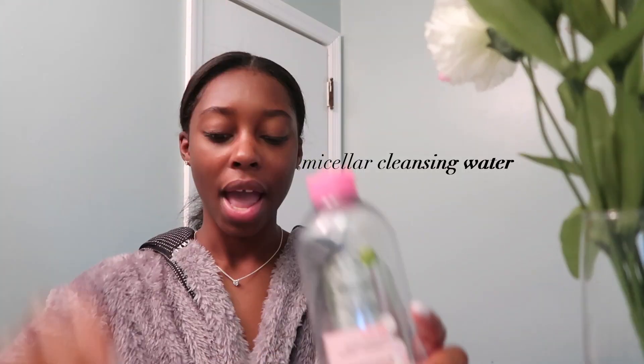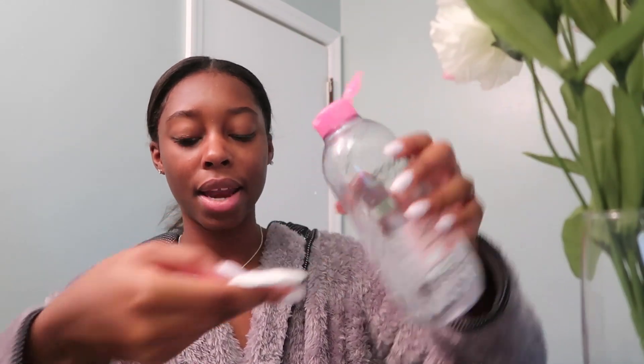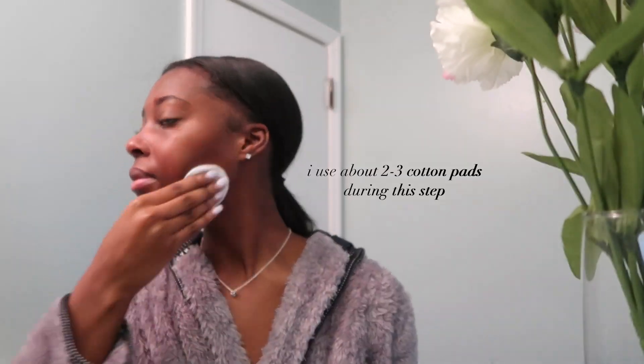If I have makeup on — I don't have makeup on right now — but if I do, I clean my face with the Micellar cleansing water. I also use these little cotton pads. This is really good for getting oil and makeup off your face. You just take the water, wipe the entire pad, and wipe it all over your face — and make sure you get your neck too, because it's extremely important.